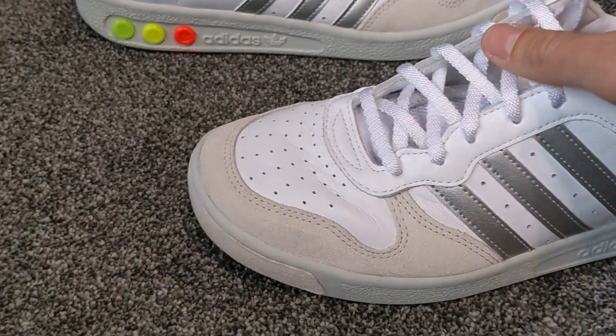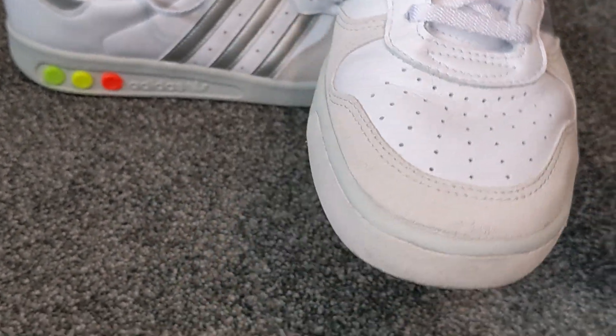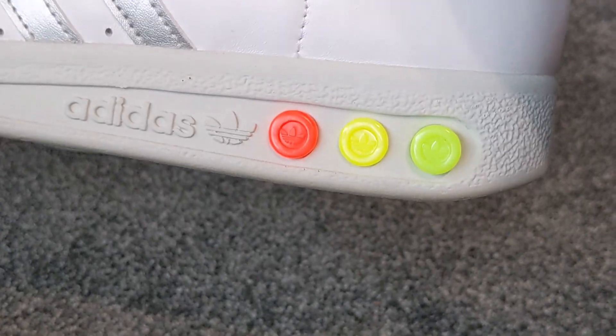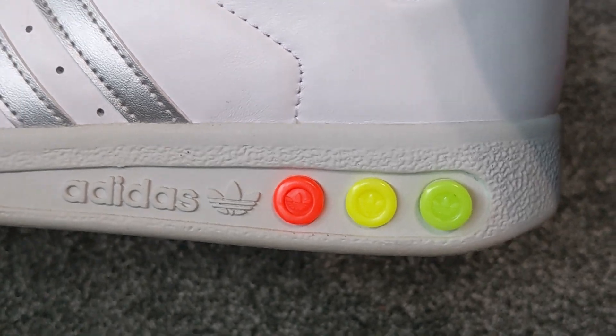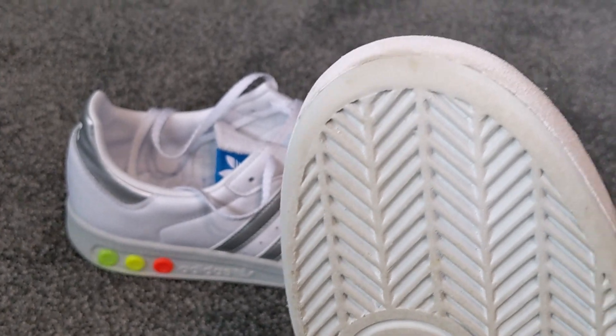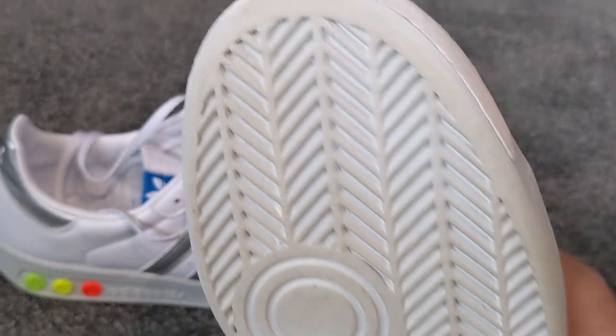Really nice trainer — got the suede bumper at the front, a really nice midsole as well with the heel pegs. I've changed these around a little bit; I think they came with all orange but I've done a bit of a traffic light system here. The sole — and I have worn these a couple of times — is very similar to the Forest Hills but without the holes.